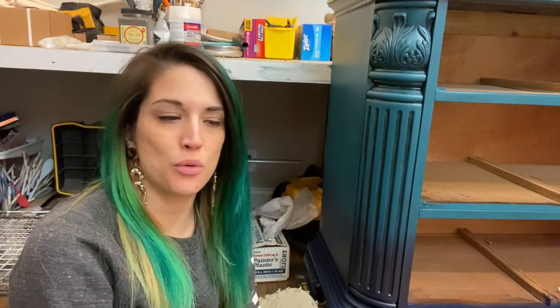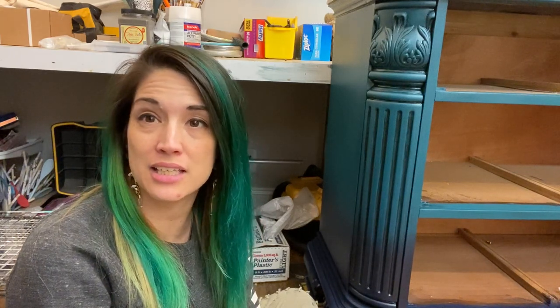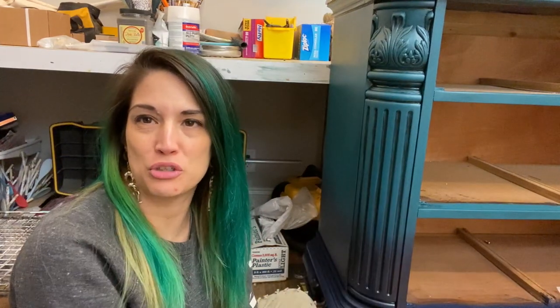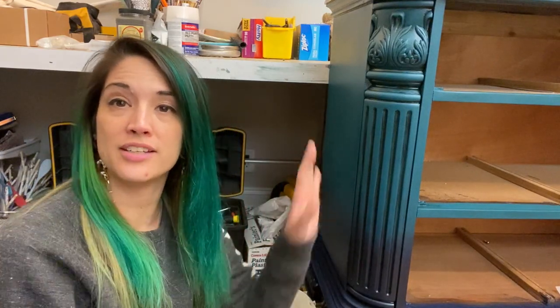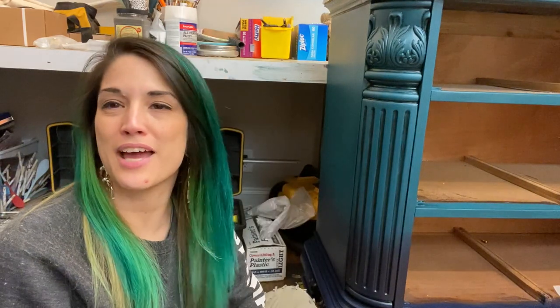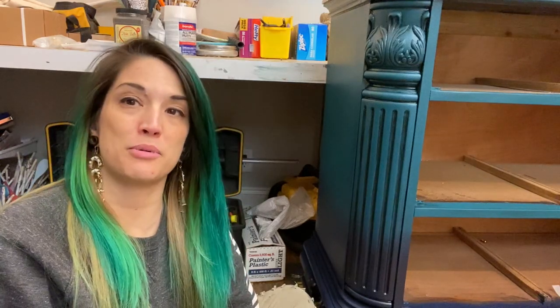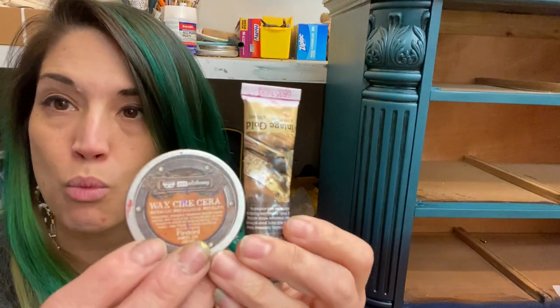Hi, it's Cece and we are going to be applying some Art Alchemy Metallic gilding waxes today to this pretty detailed little chest. I prefer to use my gilding waxes on details and carvings to give them dimension and highlight them, make them a little sparkly so they have more personality. There are a number of ways to do that but today I'm going to be using the Art Alchemy Metallic waxes.